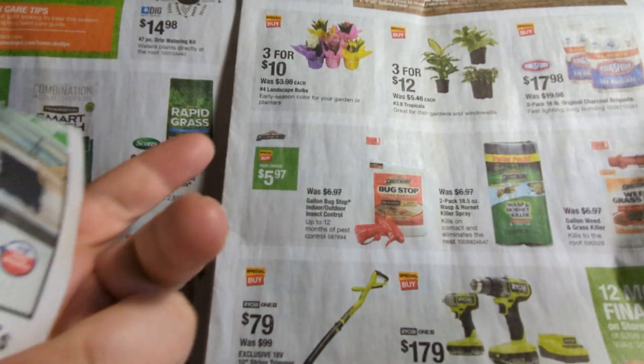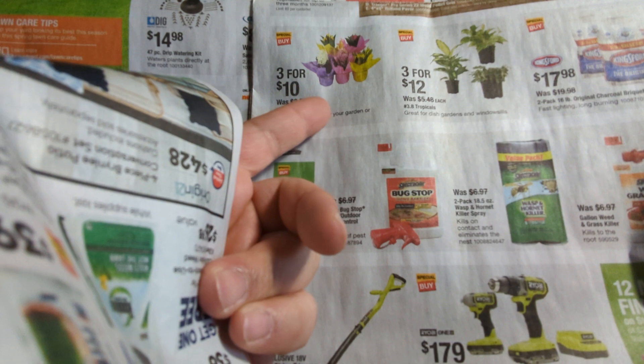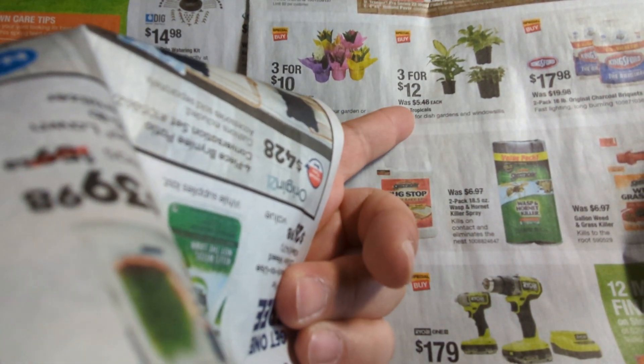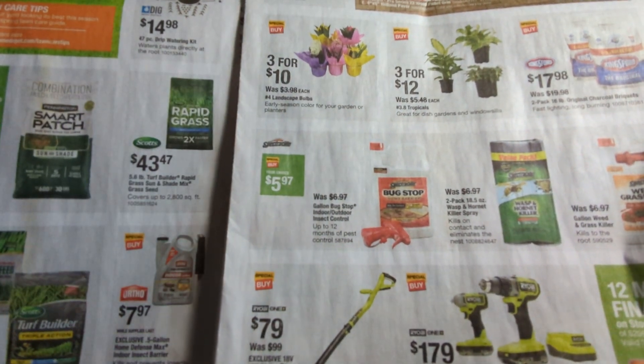Let's talk about Home Depot first. They have this — I saw a lot of people buying this — $3.41 for this flower down here. And this plant down here is $3.41 as well. A lot of people were buying that yesterday.